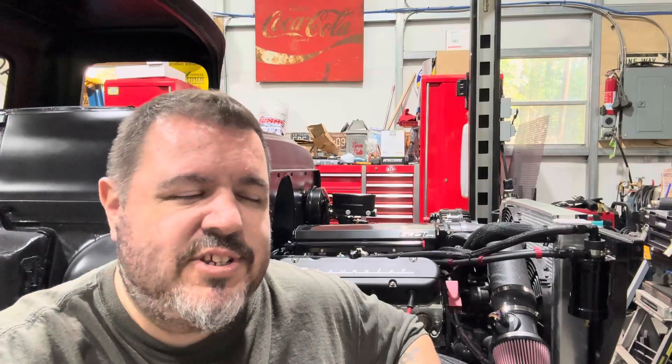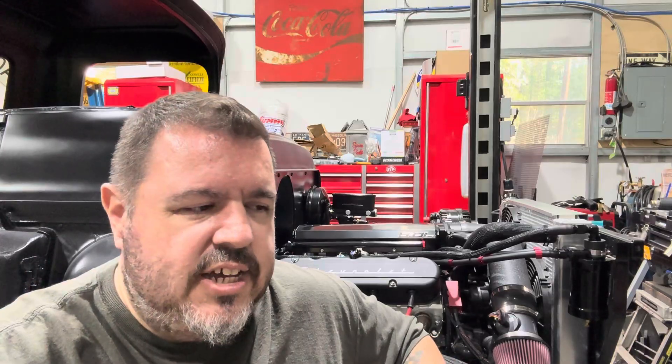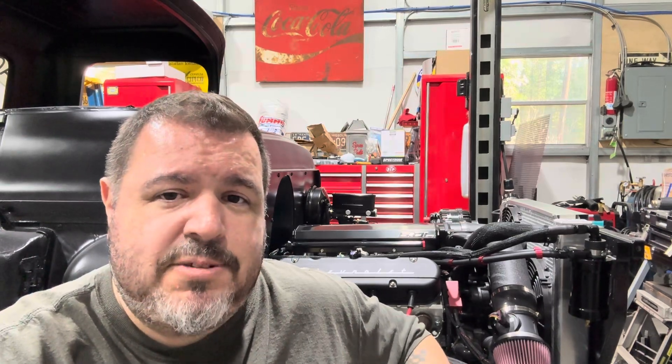I did call Motion Raceworks about doing this. Essentially what I'm doing is making a recirculating or sealed catch can out of their vented catch can — there should be no issue with this. But they said, obviously because they're a business, that it's not designed to be run that way — it's designed to be vented to atmosphere — so use it at your own risk.